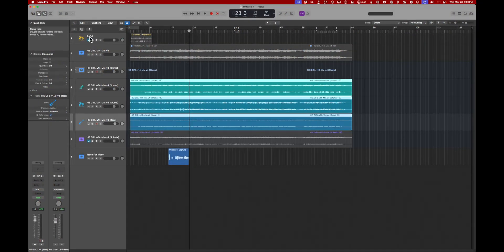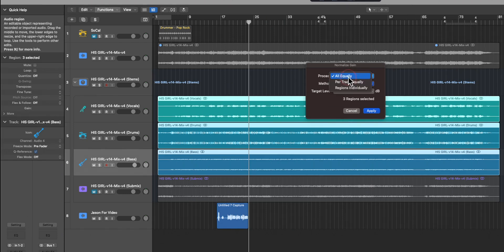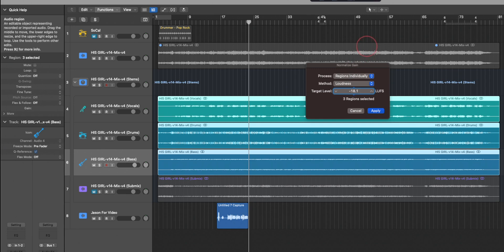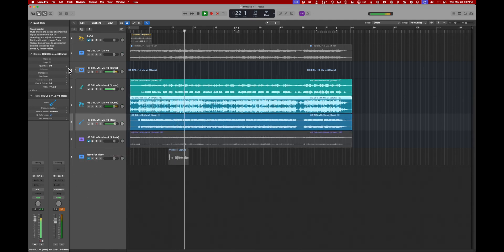Normalization has now been given the same style of treatment as clip gain. You can non-destructively normalize your regions based on RMS or peak, and set your levels — very cool. This feature will be available in the Tracks Functions menu only if you have the complete feature set in settings. Voilà — normalization is non-destructive. You can go up to the gain slider in the Inspector and tweak clip gain after normalizing. Normalization is not written to the file.